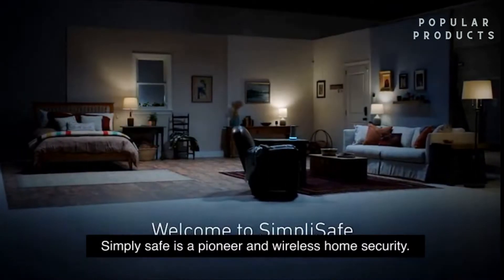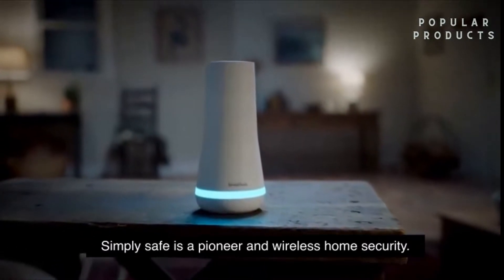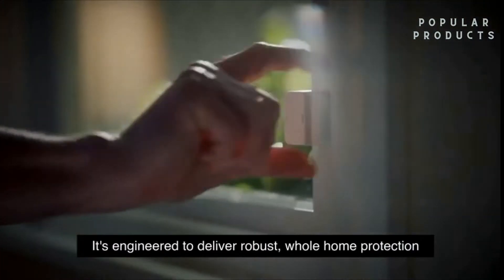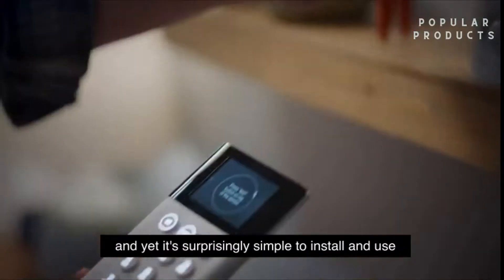Welcome to SimpliSafe. SimpliSafe is a pioneer in wireless home security. It's engineered to deliver robust, whole-home protection, and yet it's surprisingly simple to install and use.